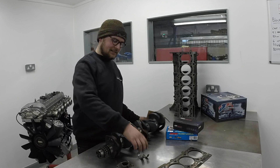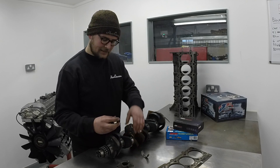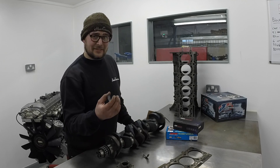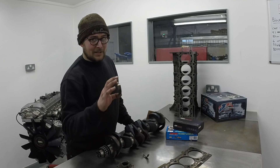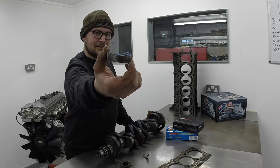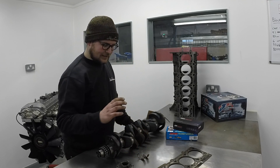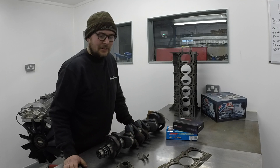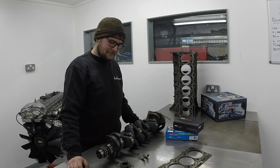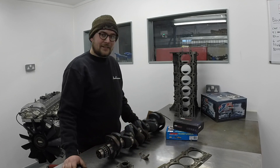Another big issue is the big end bearings. These sit inside the conrods and on this part of the crank — they're spinning around. Unfortunately they just weren't that good from BMW; there are various theories on them which we can cover in a separate video. As you can see, they start wearing through — this one is actually through to the copper, really quite bad. They break up and eventually score the crank, start knocking, and that's the end of it. Cranks can be reground to an extent, but if they're really knocking badly and it's been left too late — game over.